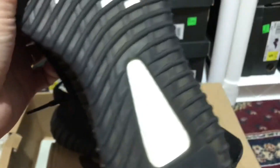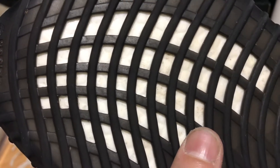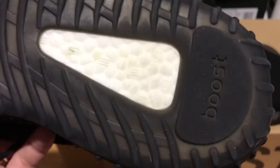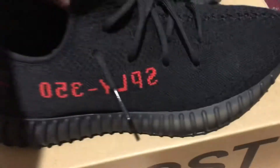Notice the bottom is super clean — it doesn't even look used at all. I took my time to clean it. I used a cotton ball to clean each hole of the boost, and I did about four or five sessions of scrubbing the boost to make it look this white.